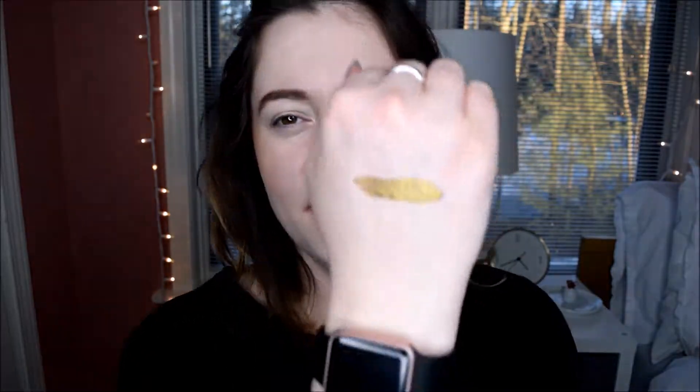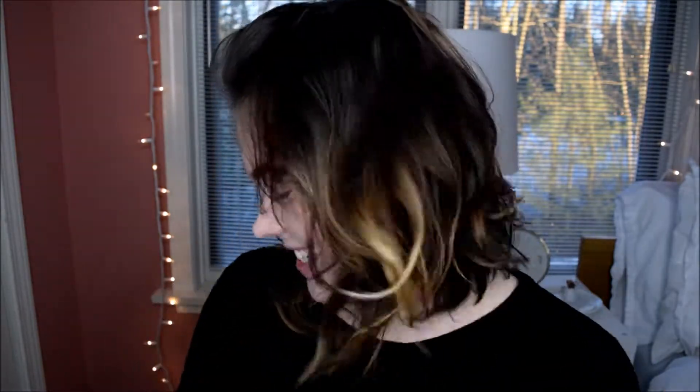Hi everyone, welcome back to my channel! Today is day five of one week one palette, featuring the Steal It Glitters. I'm going to be using the Two Face Peachy Mattes palette as my transition, and we're going to be using this really fun color — it's this beautiful green color. Let's just get right in and get started.